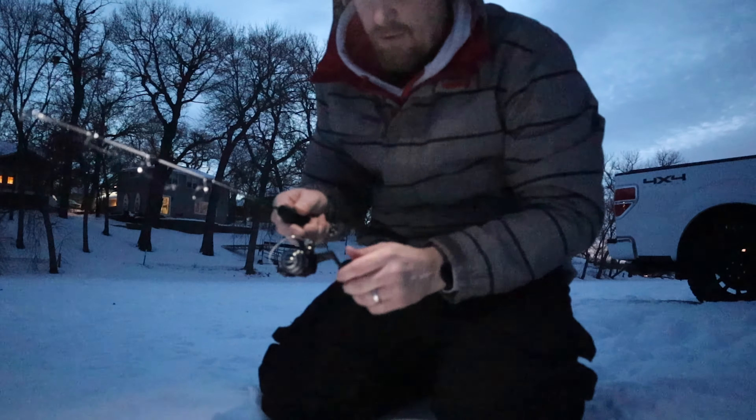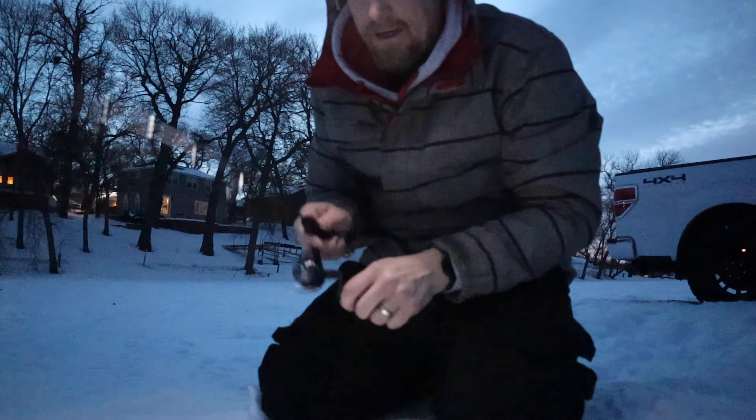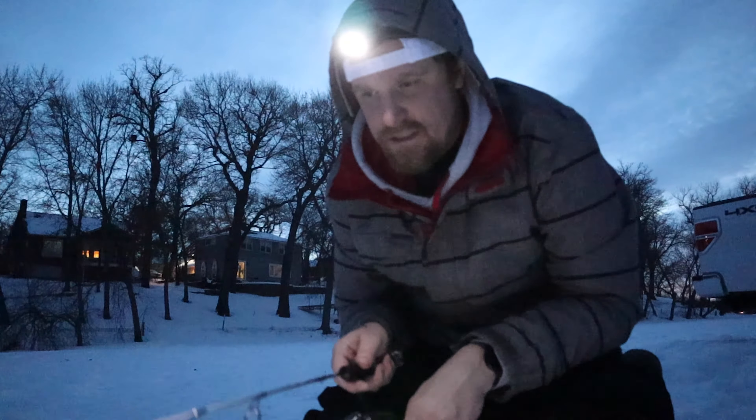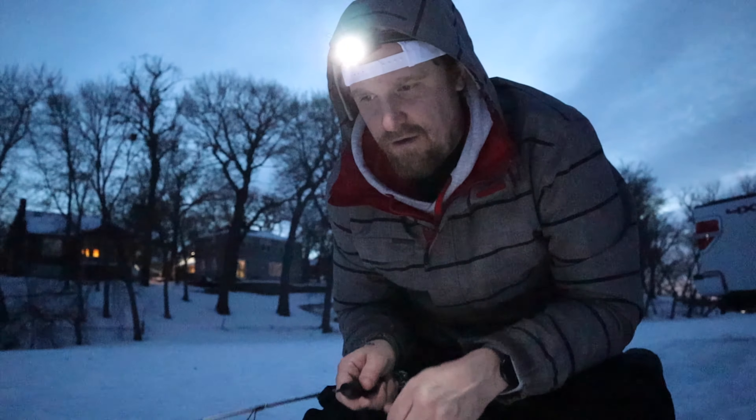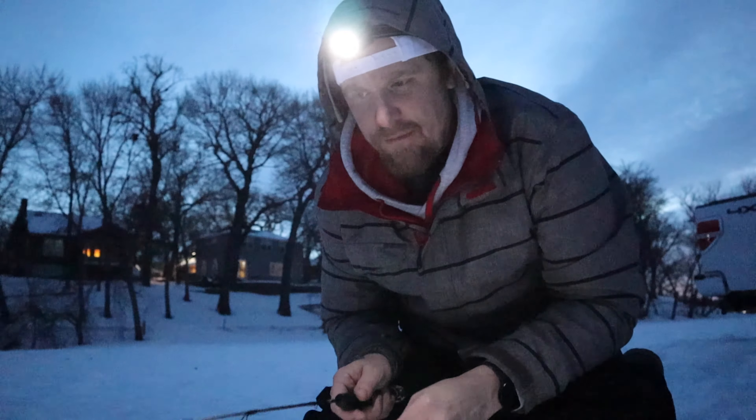We've been watching videos — me and my buddy Paul have started to get into ice fishing. Being in Minnesota and having my whole channel be about enjoying the outdoors, this is one thing we're trying to get into. I'm excited to get my daughter into it too. If you have any tips and tricks, please drop those in the comment section down below.